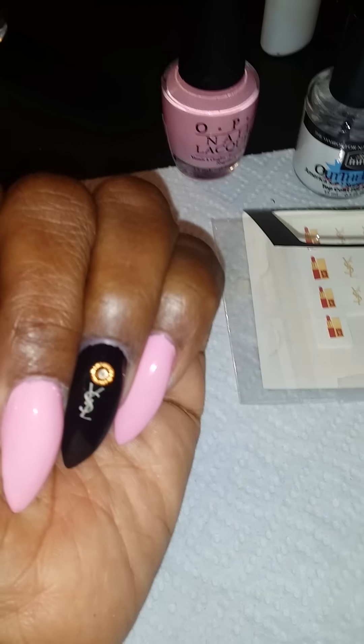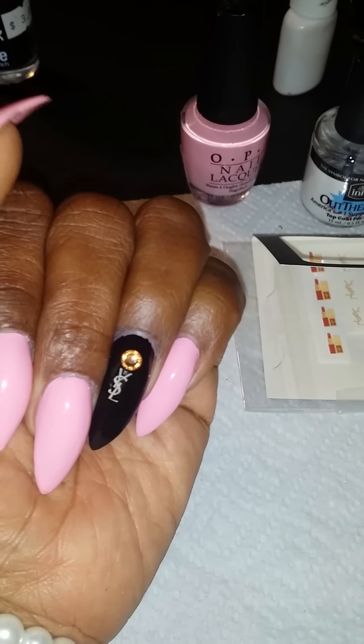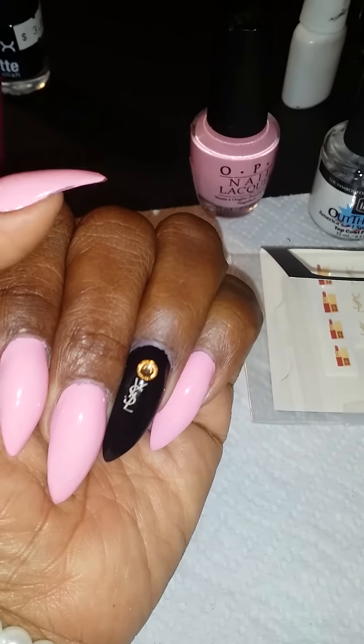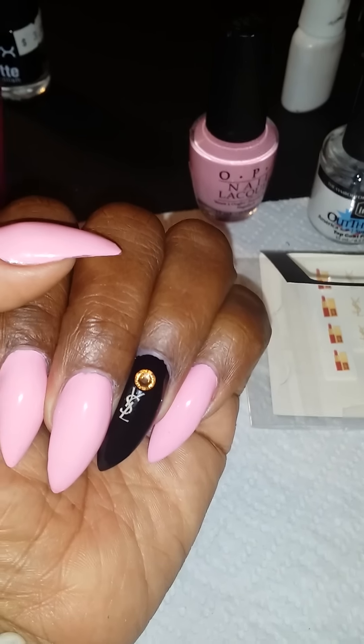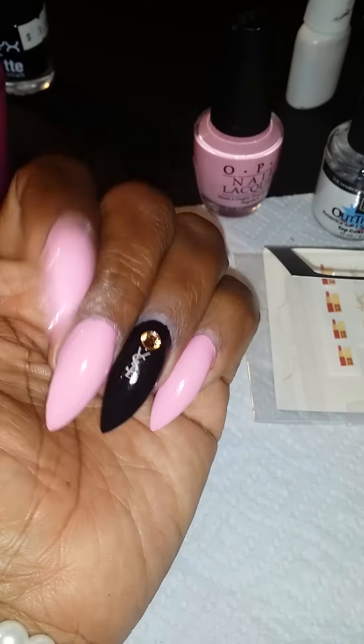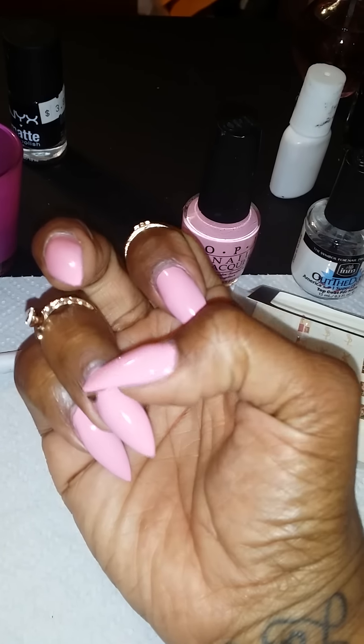I got my stones from Michael's, but they're expensive there, so there are plenty of other places. Try Fire Mountain Gems — they have these Swarovski crystals. I used a wax stick to put them on.